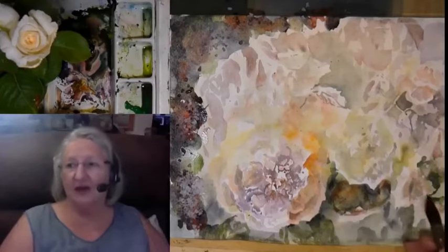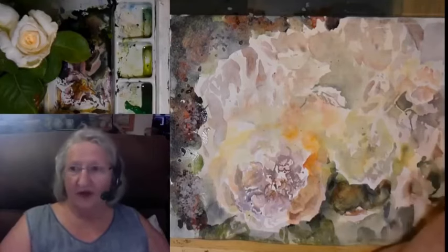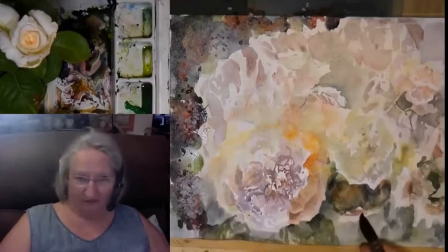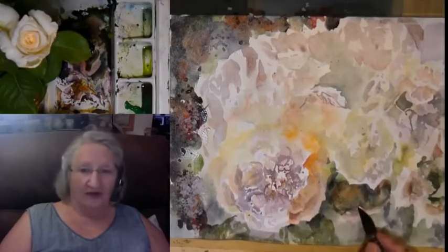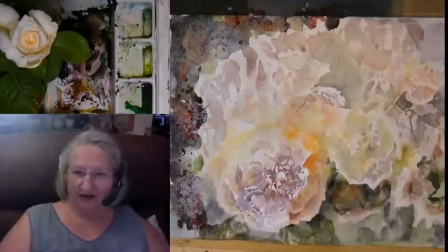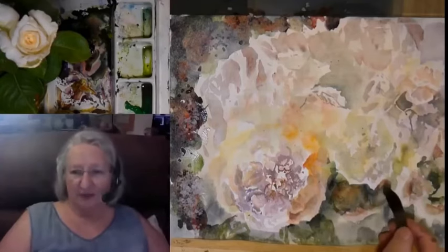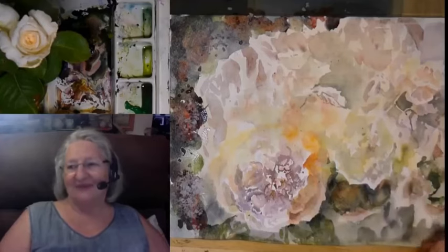I'm keeping my darker tones grayed back. If they're on the red side, I add a little green to mute that red. If they're on the green side, I add a little red to mute the green. With violet, I would add a dark yellow — essentially a brown — to gray it back. I'm using color opposites to mute and gray back those darker, more muted tones.